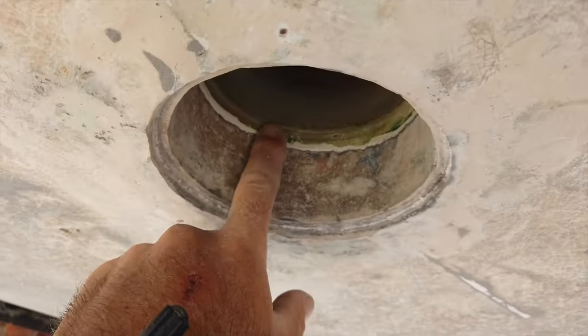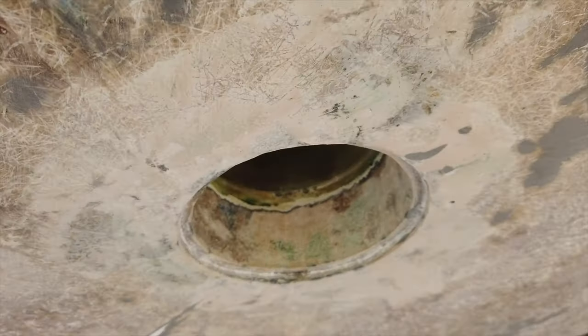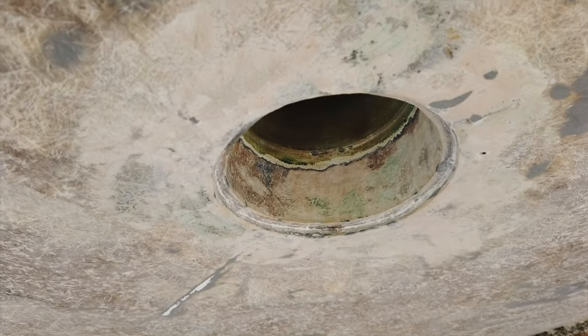I've prepped the surface and taken all of the old gel coat off. The next step: clean it, coat it, install the bearing. Done.